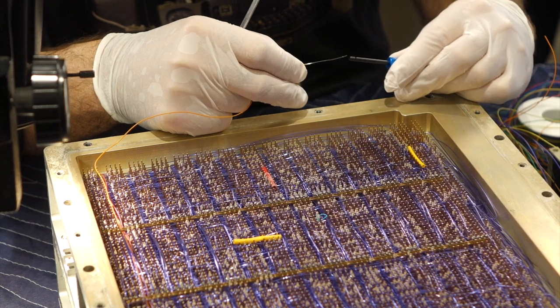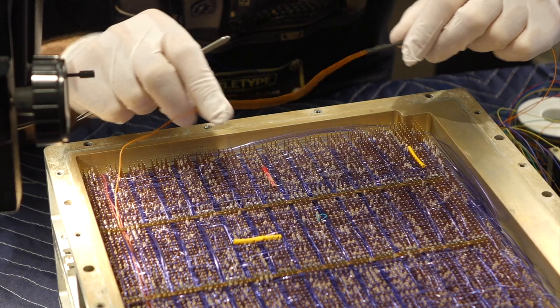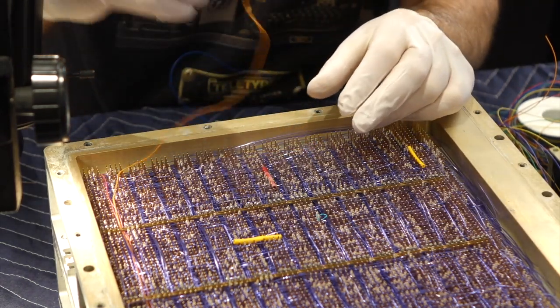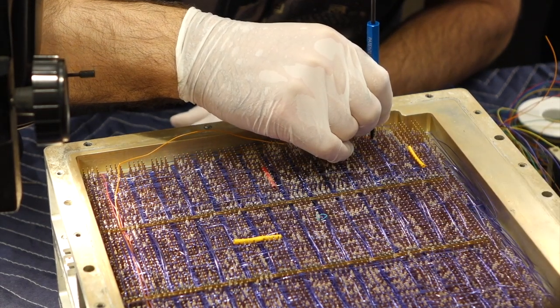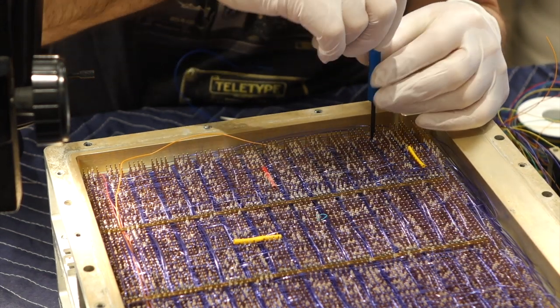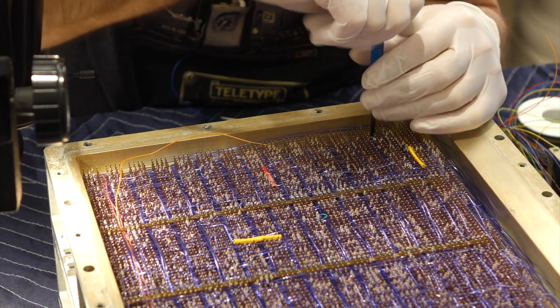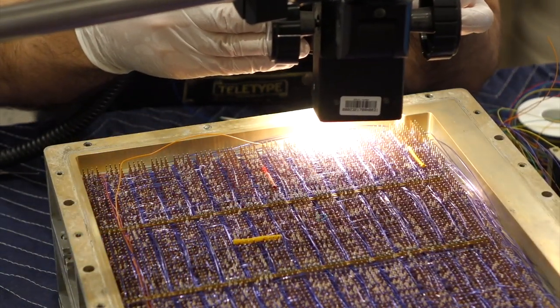Fortunately, the AGC backplane is entirely wire wrapped, and it's quite easy to make modifications. All you need is a special wire and special tool. You thread the tool over the pin, then twist it around, and it will coil the wire and make an excellent, very high reliability contact. Looks okay — looks professional enough, I think.